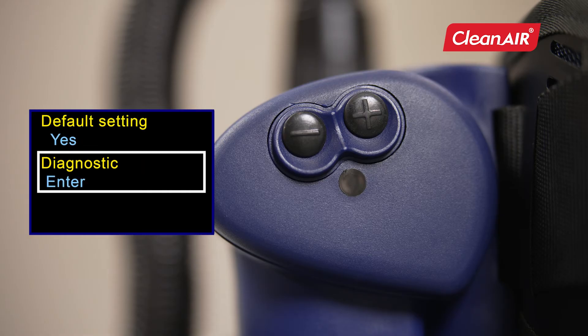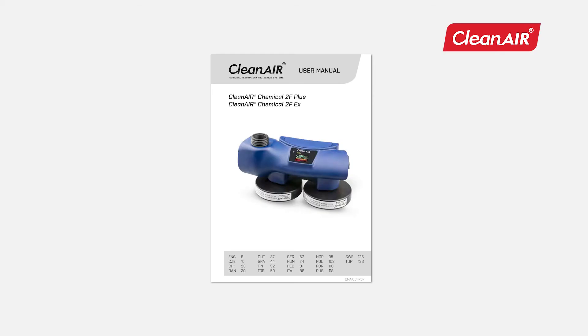Diagnostics is intended for unit service. Press both buttons for two seconds to save the settings and leave the menu. If you are not pressing anything for five seconds, do the same. Other settings can be found in the user manual.